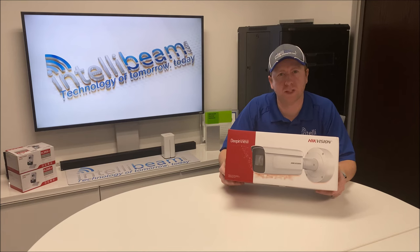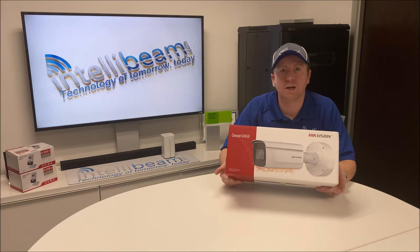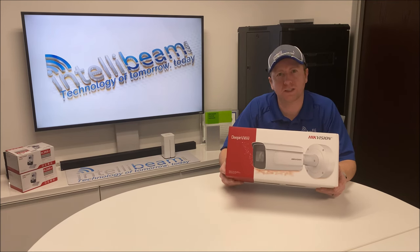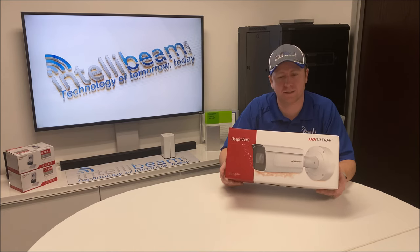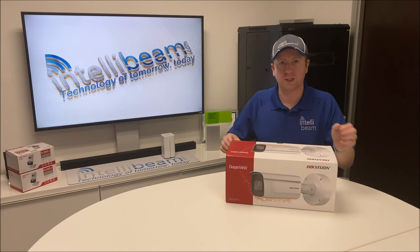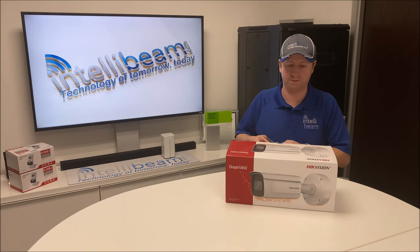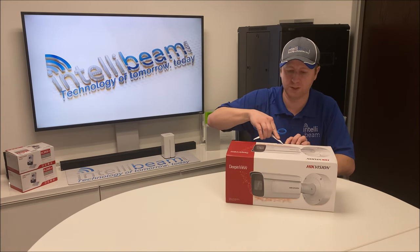This is the IntelliBeam unboxing for the Hikvision 2-megapixel Deep in View series Verifocal Bullet Camera, model 2CD7A26G0-P-IZHS. This is a 2.8-12mm verifocal license plate reading camera.